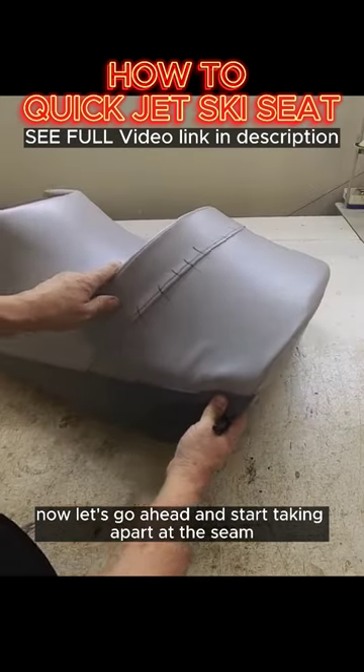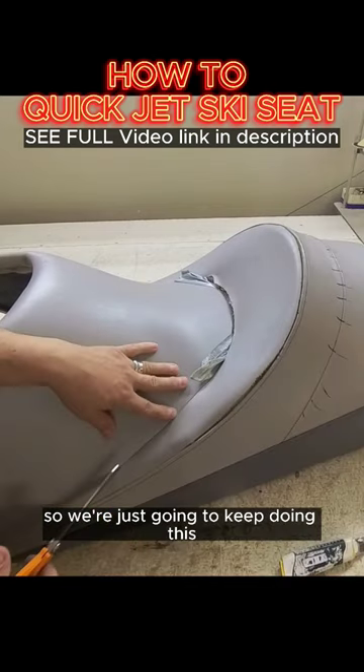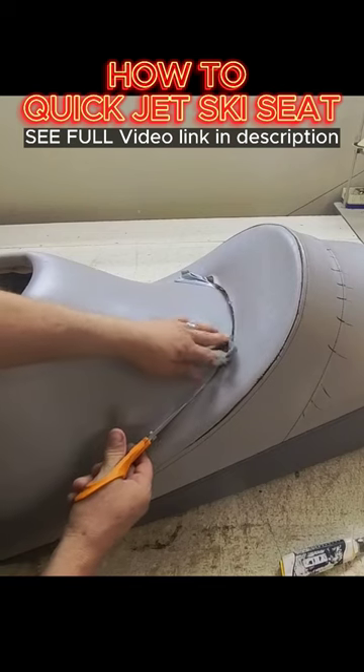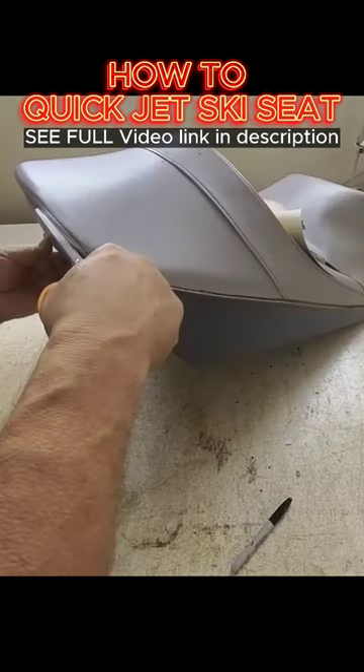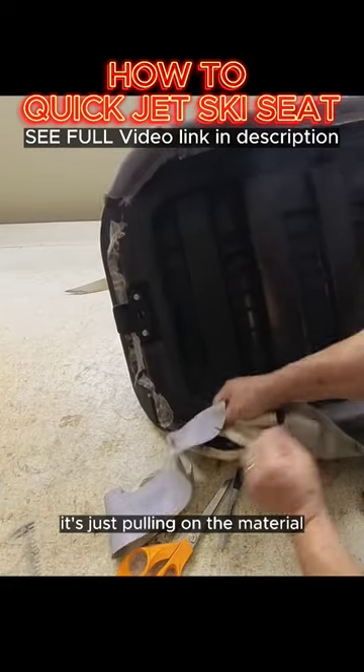Now let's go ahead and start taking apart at the seam. We're just going to keep doing this everywhere there's a seam. It's just pulling on the material.